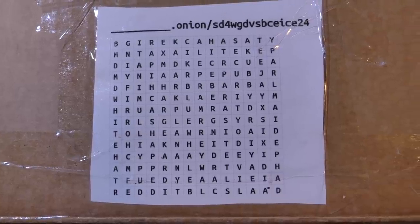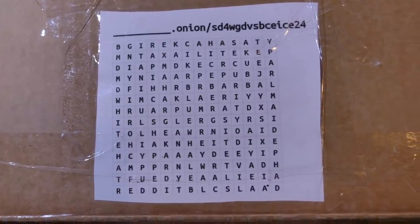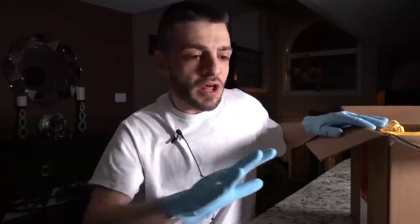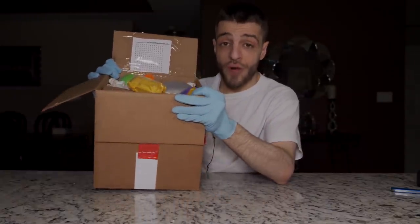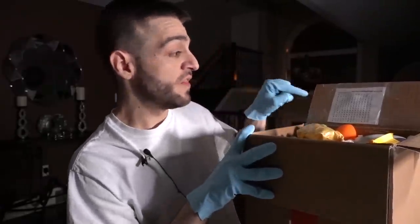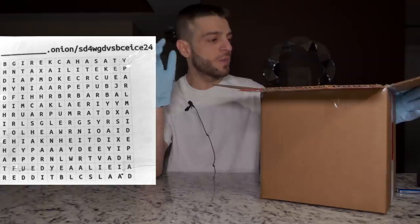It says dot onion slash SD4WG - so it looks like an onion link. There is a word search and it wants you to find an onion link within it. That's going to be damn near impossible. With my experience going on the Dark Web - I have videos surfing the Dark Web 2021 and exploring the Dark Web 2020, linked in the description - onion links are basically just a bunch of random letters. Let me know if you see any recognizable words in the comment section.